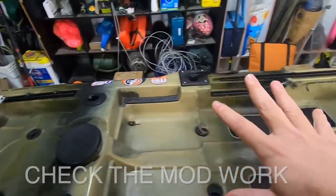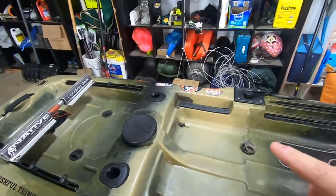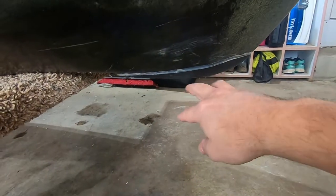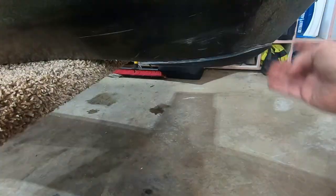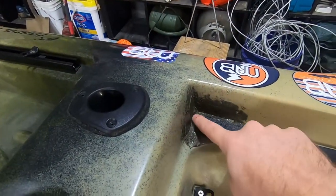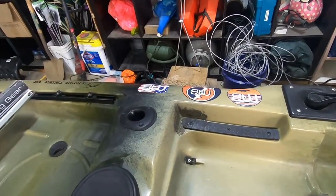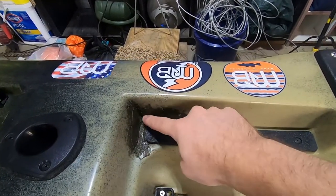Number two: check out the modification work. Fishing kayaks come bare, so if you see a lot of DIY modifications, don't freak out — a lot of them can actually be better than commercial options. For example, I made a keel guard out of Kydex that's held up like a boss through heavy use. I also fixed a crack in my Native Slayer 10. Just ask the seller what they did and how they did it, so you can assess whether it's a solid fix or just a quick patch.